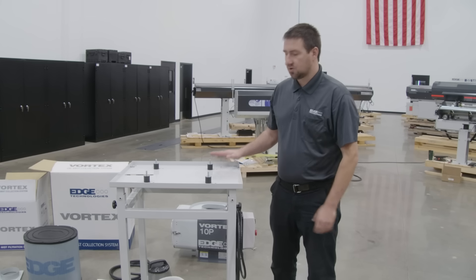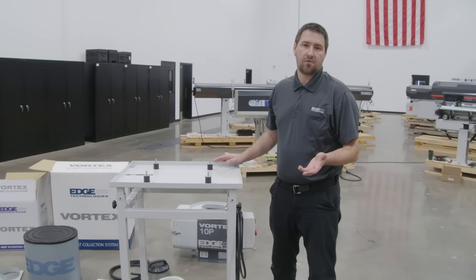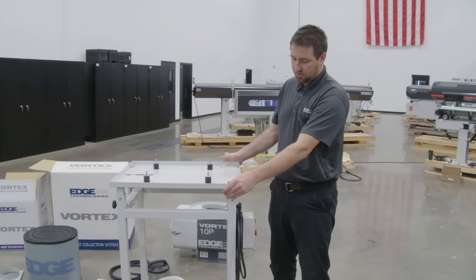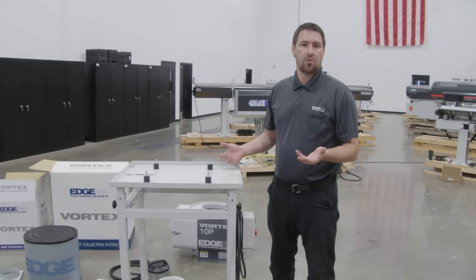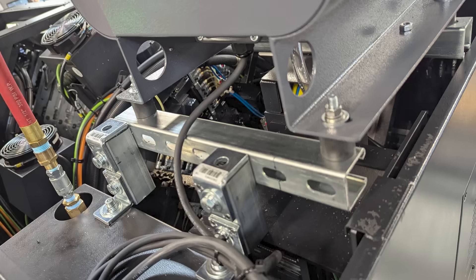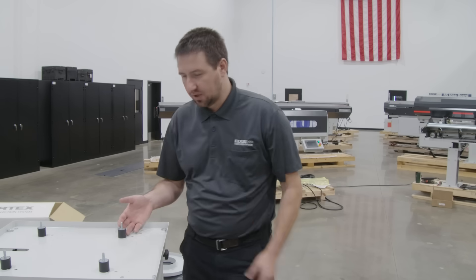The first thing we want to look at is a suitable mounting option. There are many varieties out there in the field. One option that Edge Technologies provides is a separate independent stand, or we can use suitable mounting via unistrut, flat plate material, or anything to mount on top of the machine if so desired.